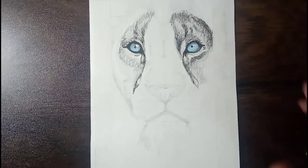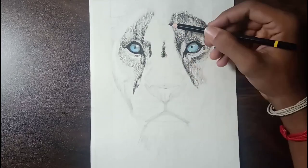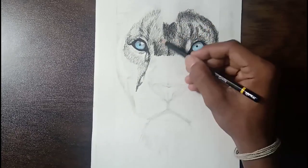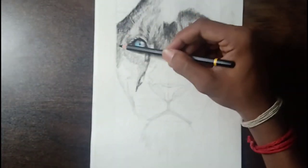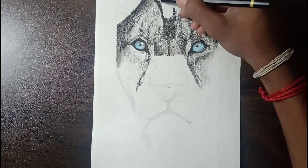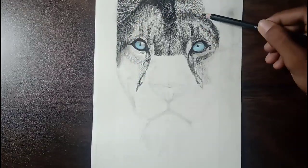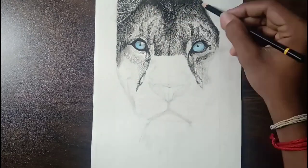Some of you are asking me to show the drawing materials I am using, so in this drawing I used Gamelin charcoal pencils, which are very affordable. They come in a set of three pencils — hard, smooth, and neutral — and the set comes for 52 rupees. It is very affordable, so you can also buy it and try it out.